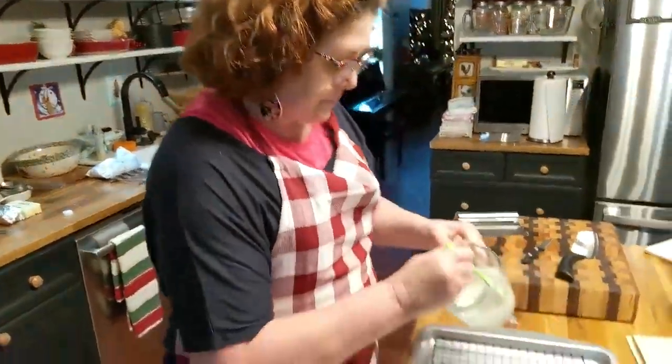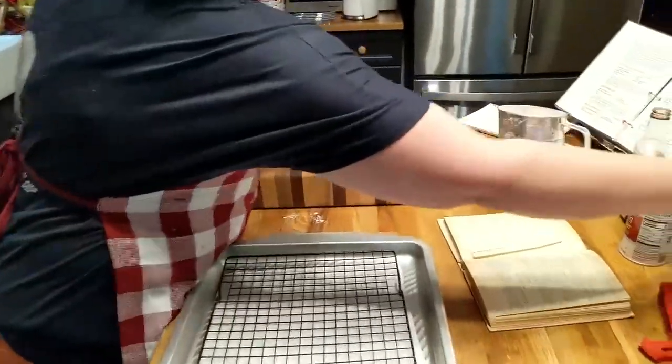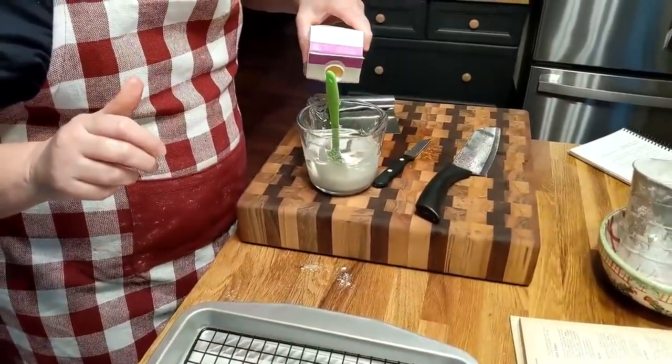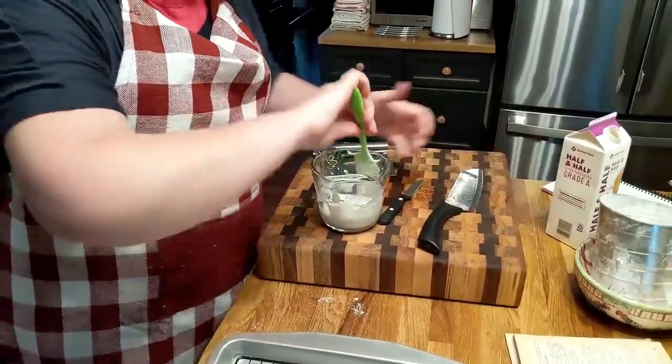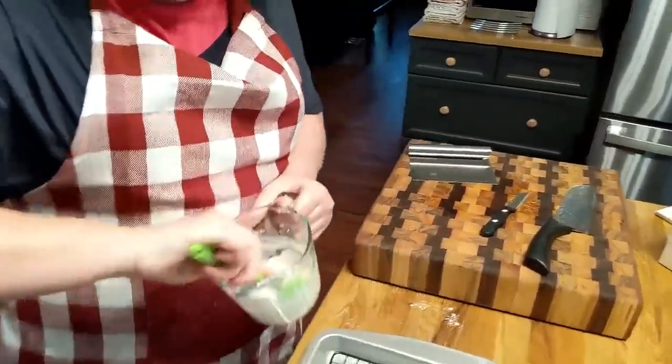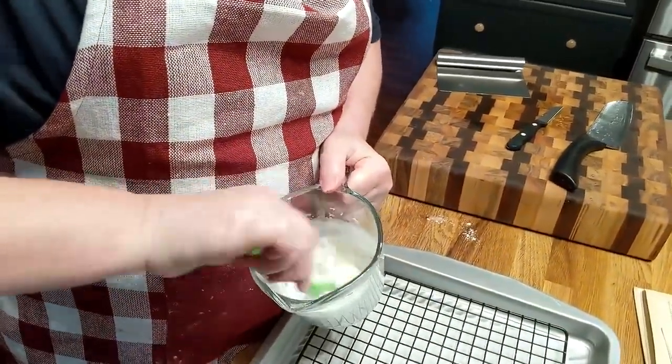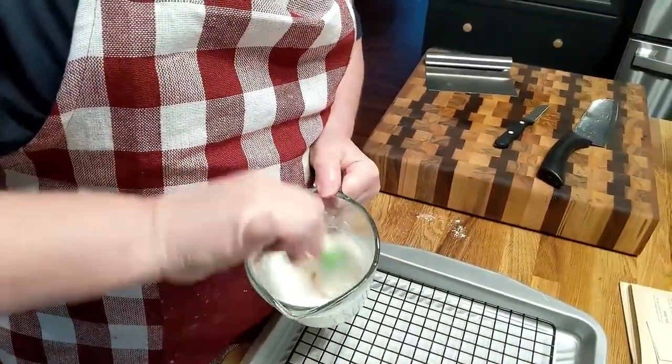I am going to add a little bit of milk to this because it is too thick. You want it to be pretty thin for fritters or donuts. We'll mix this up while we're waiting on that oil to get good and hot.